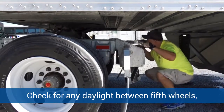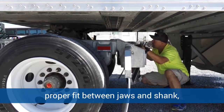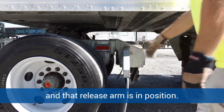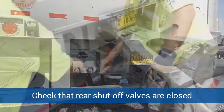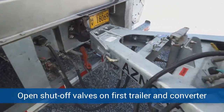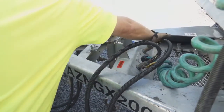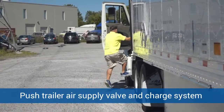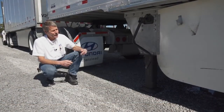He's going to check to make sure that the jaws are around the shank of the kingpin and the release arm is in. Then he'll go to the rear of the second trailer, make sure that the shutoff valves are closed, and he will open up the shutoff valves on the first trailer and the converter gear. He'll get up in the truck, push his trailer air supply in, and charge the air system with air.